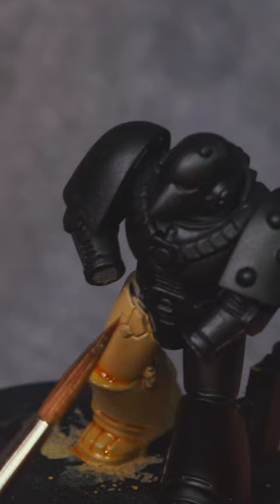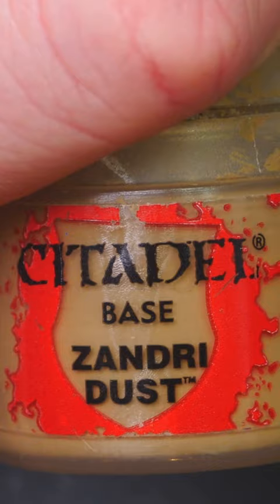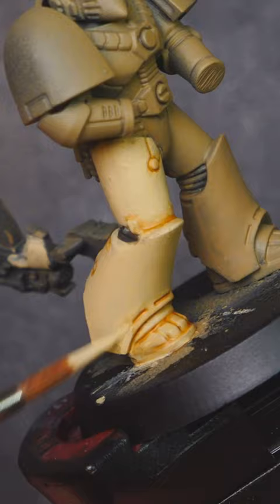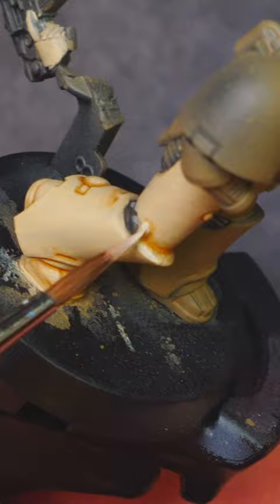Before moving on to the next stage where we go back to Xandri Dust and basically tidy up any sort of spillages — as you can see, it's nice and easy to do. We're moving on to Ushabti Bone now. In my recording I did make a slight mistake, but basically we want a nice good coverage all the way up, tidying up any little excess bits and pieces, leaving that Seraphim Sepia in the shade.